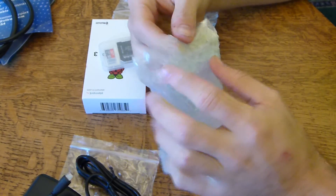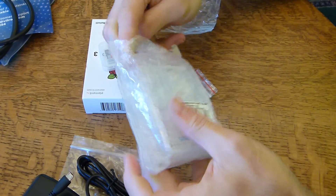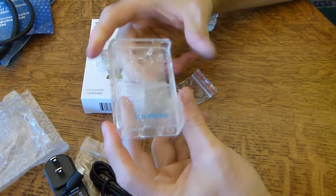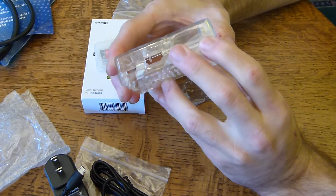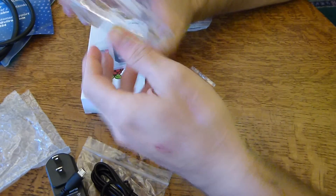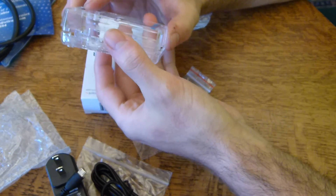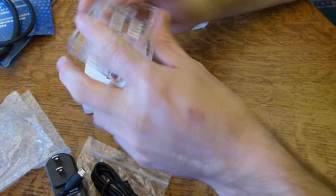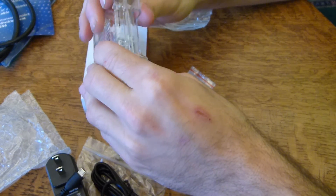Eventually we'll probably move over to some kind of battery source so we can have mobile power, but for now this will let us power the unit. And then this is actually the clear case. I'm pretty happy getting one with a case because that will allow me to keep it a little more protected. I don't want to damage the board itself. The case feels a little bit flimsy at first glance, but it's actually not bad.